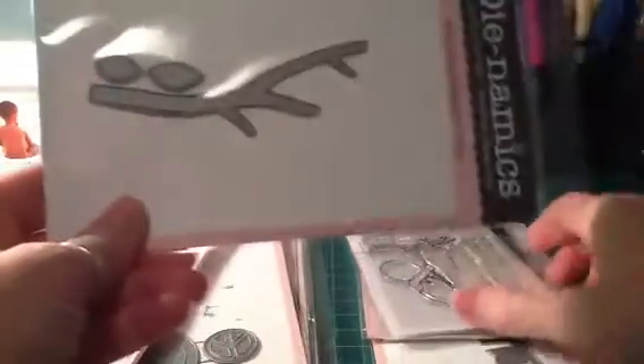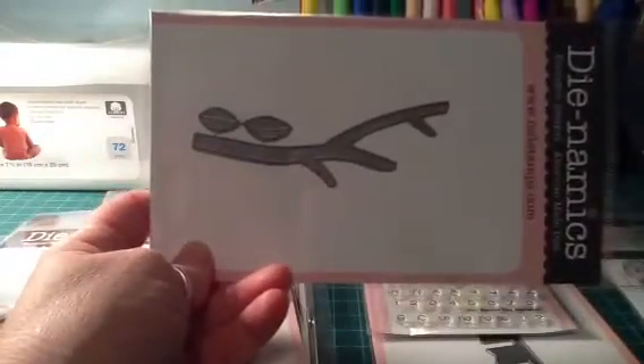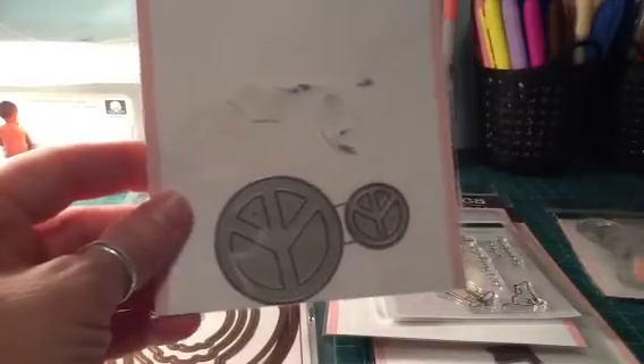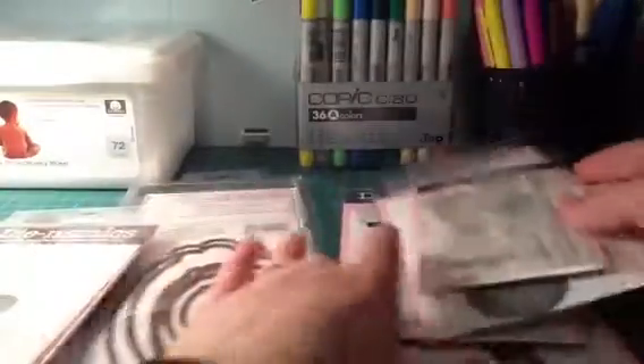I also got some dies — here's the tree branch one. I thought it might be cute to incorporate these, though the branch is probably too big and I may have wasted my money. But I did get this die, and I'm hoping to use it with that stamp. Then I picked up the peace sign die, which I've already used in my card because I had to have it to go with her.